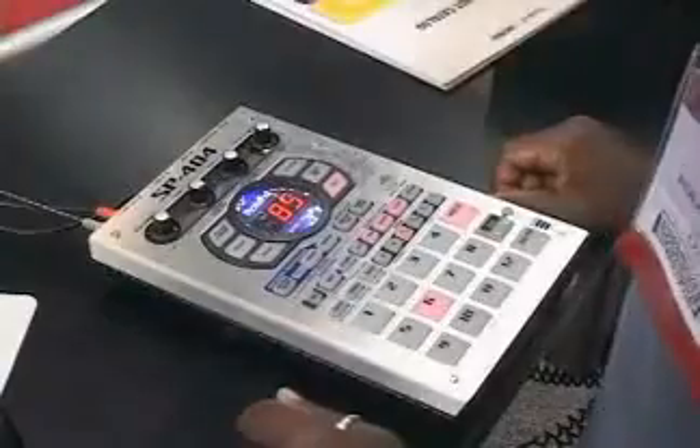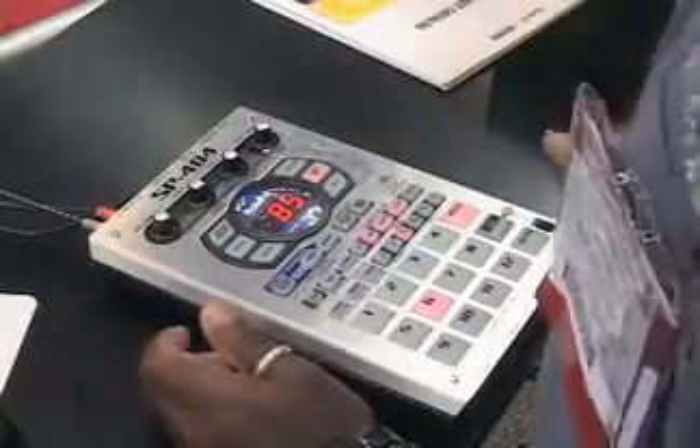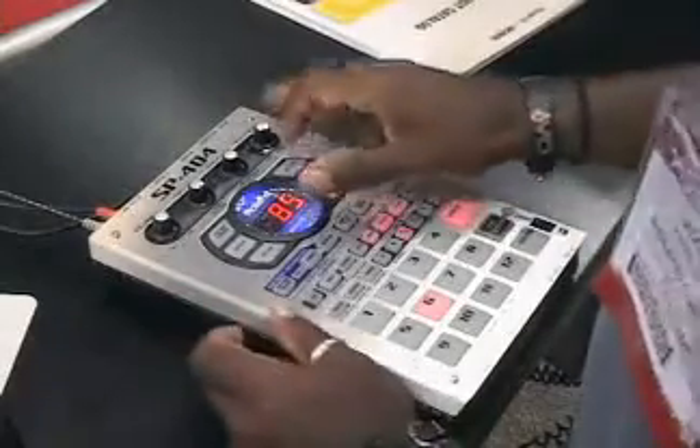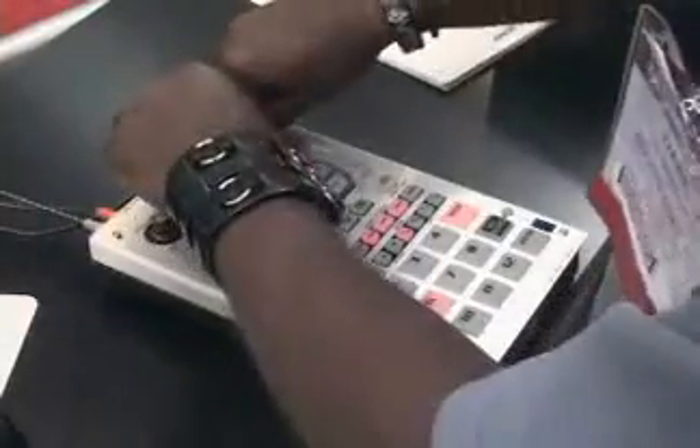We've got a little vinyl simulator in real time with a little bit of crackling. We have the isolator, which lets you take different frequencies and mid-range, just like on a DJ mixer — bring in the highs, or bring in the lows, and take them out. So it's very nice kill switches.